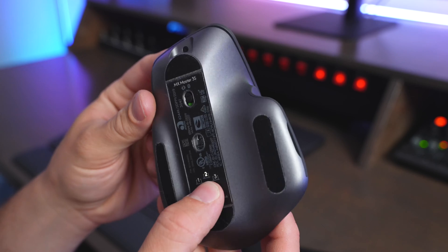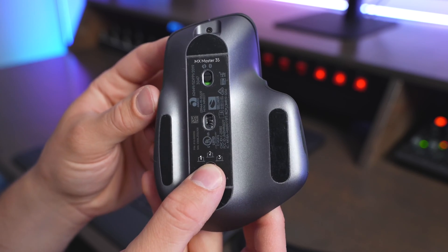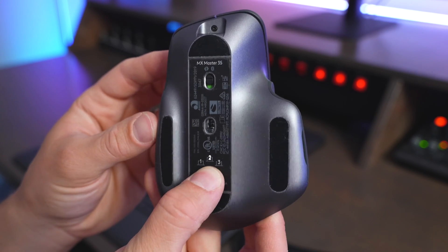I also really like that the MX Master 3S has the easy switch button on the bottom, so you can pair it to up to three devices at once, and you can cycle between the Bluetooth connections just by pressing that button on the bottom of it.